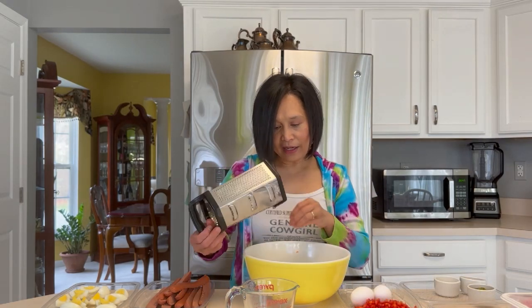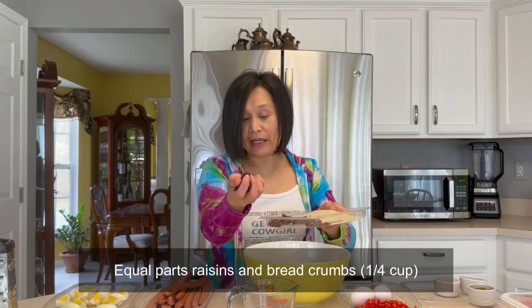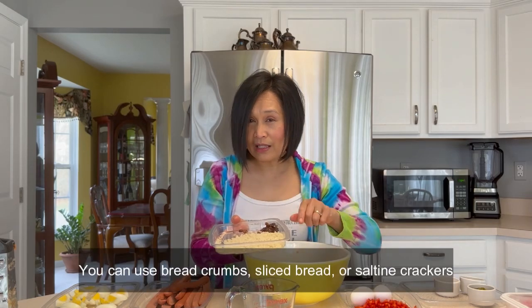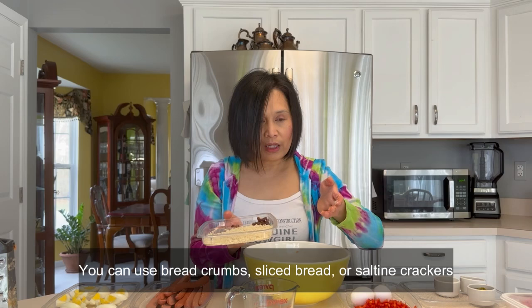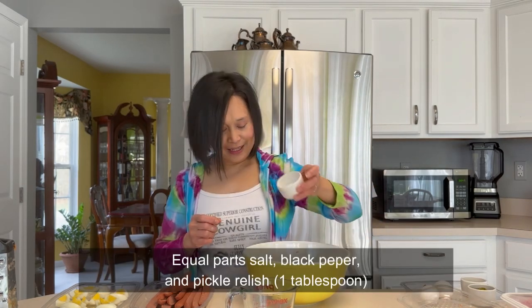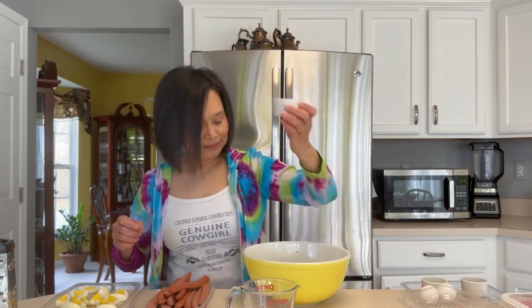Next po ay ihalin natin yung the rest ng ingredients. Raisins — it's optional kung gusto nyo ng raisin. I love raisins, so yeah. Breadcrumbs — you can use either one slice of bread, or breadcrumbs. Sky flakes, you can use that too. Red bell pepper. One tablespoon of salt, pickle relish, and black pepper.